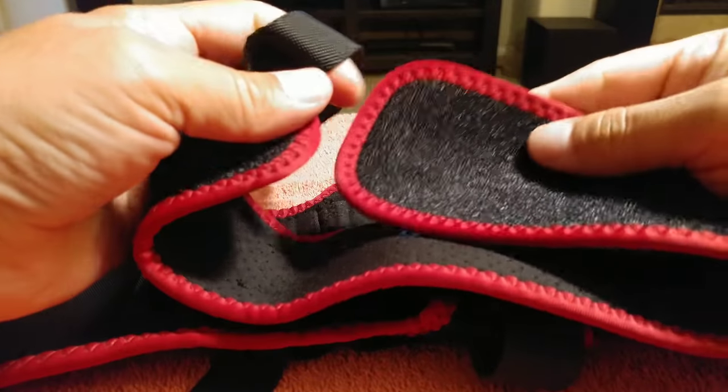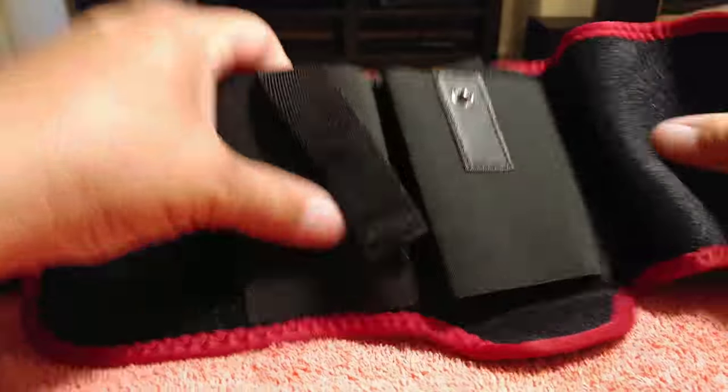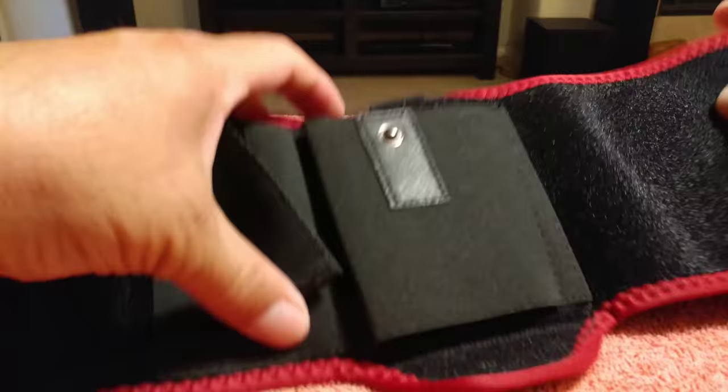This goes around your calf and then this goes around your ankle. Let me go ahead and put this on real quick and then show you what it looks like.